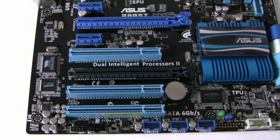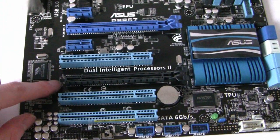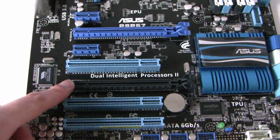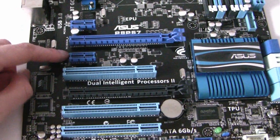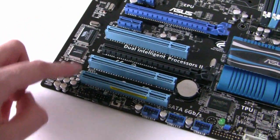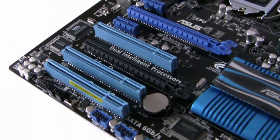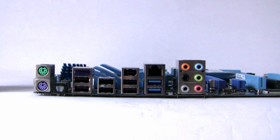The P8P67 has Crossfire support via two PCI Express slots. The top slot operates at x16 while the bottom operates at x4 because the bandwidth is shared. Additionally we've got three legacy PCI slots — not many people use them but they provide support for older devices.